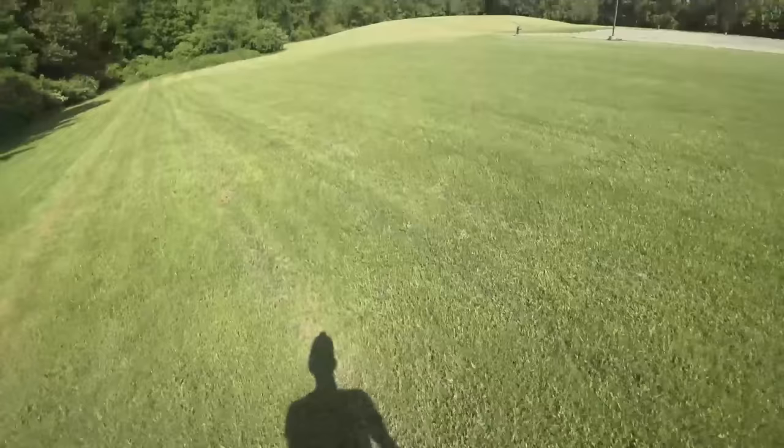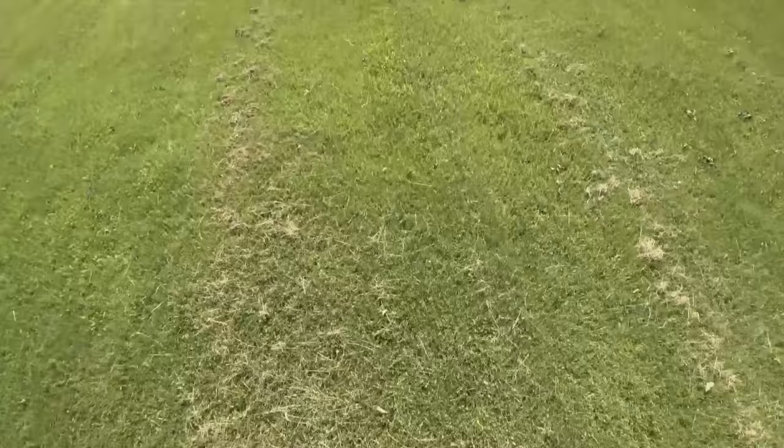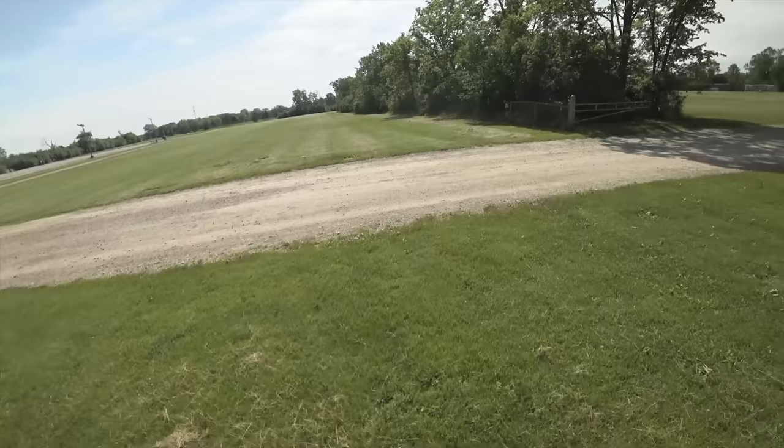I'm going to be doing a complete off-road test on this, but wanted to give you a quick idea of what it's like. It's pretty stable — there's a lot of clearance from this tire, and it really does a nice job of soaking up the bumps with that larger wheel.